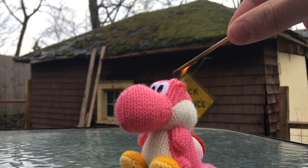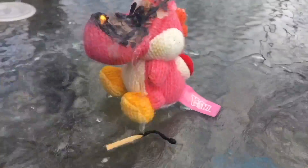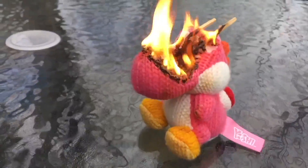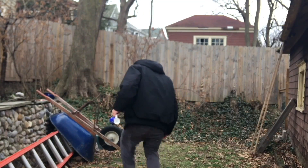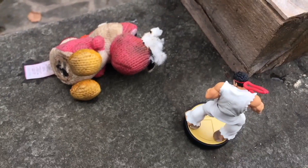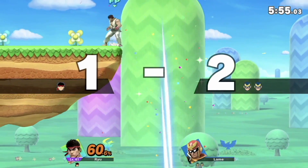But what if your yarn amiibo ends up lighting on fire? Either A: get some water for that, or B: if all else fails, toss it over your neighbor's fence — they'll think of it as a late Christmas gift or something. BAM, easy fix. And what if your amiibo stops breathing? Go see a psychiatrist. BAM, easy fix.